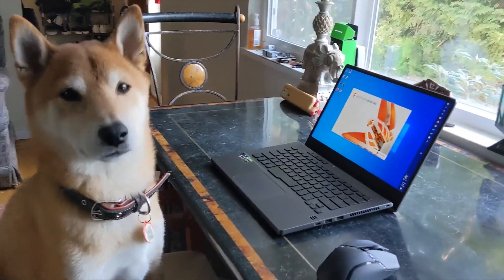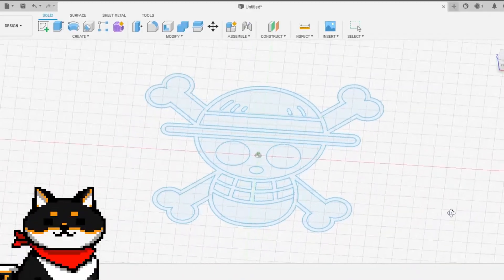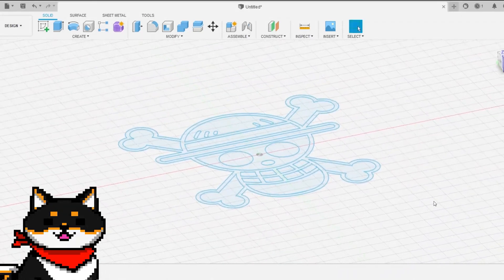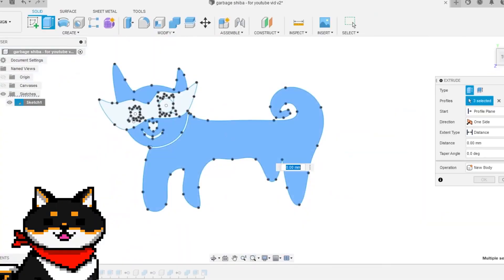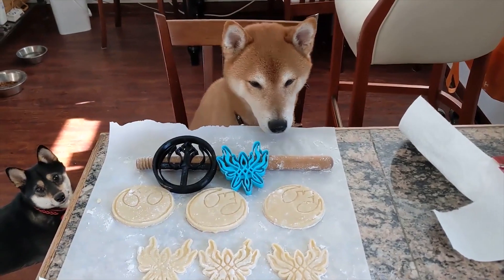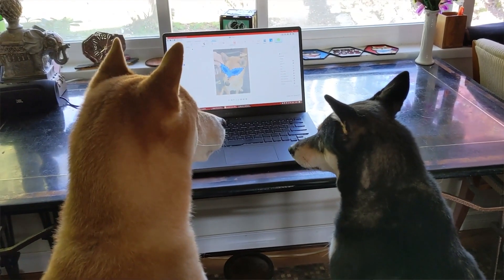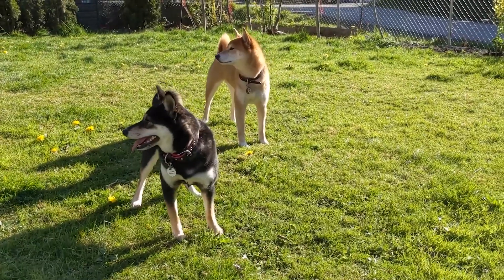Finally, we have a video from Print Dogs answering the most basic question I see asked all the time in 3D printing groups: how can I turn this image into a print? They talk you through the basics, like converting your raster image into a vector file and then using the extrude tool in Fusion 360 to turn it into a printable design. You can use this for making art, cookie cutters, and plenty of other applications. And I'll be honest, I wish more 3D printing tutorials were offered by these two adorable dogs.